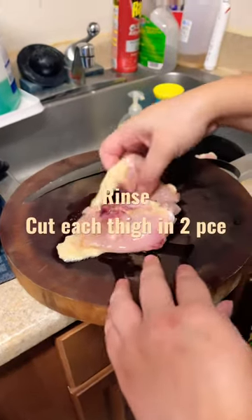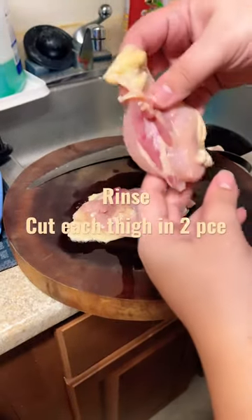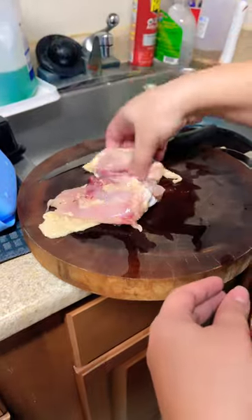Hey guys, so then after, you rinse it with water and you cut each chicken thigh into two.